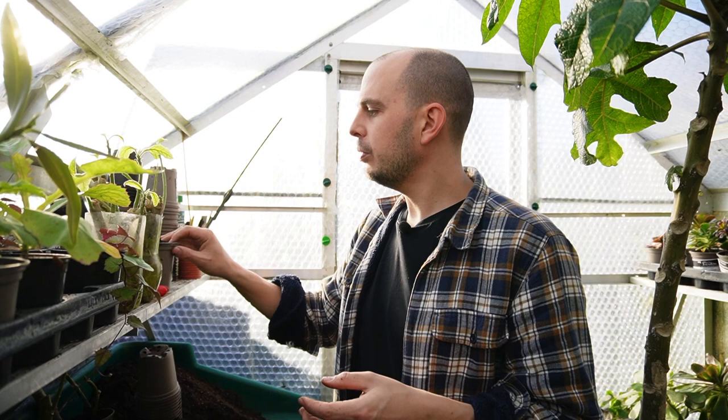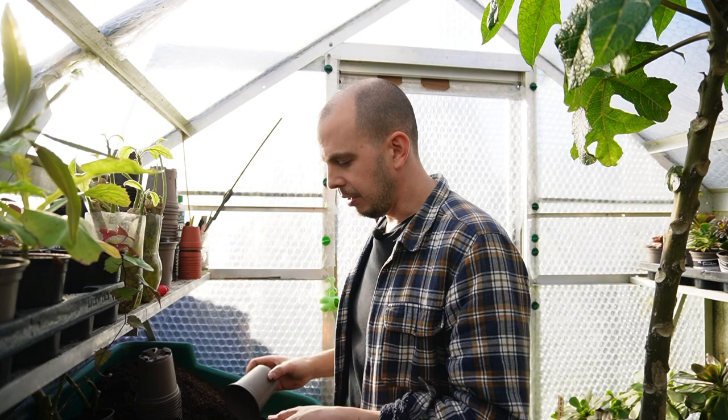I've never worn gloves when working with plants — I just like the feeling of getting my hands in the soil — but I always thoroughly wash my hands after gardening, especially with plants I know are poisonous. Some have said Brugmansia can affect memory, but in all my years it's never affected me — at least not that I can remember. I wear contact lenses, and if I were to put my fingers in my eyes after handling this without washing my hands, my eyes would dilate and I could get temporary blindness. So it's serious — you just need to take all the precautions.